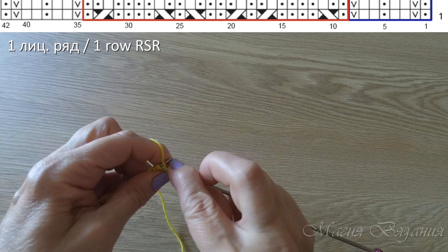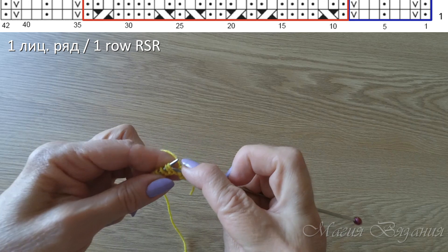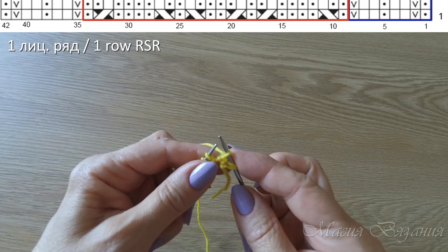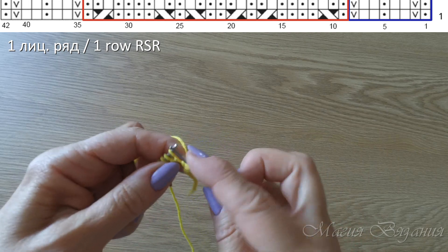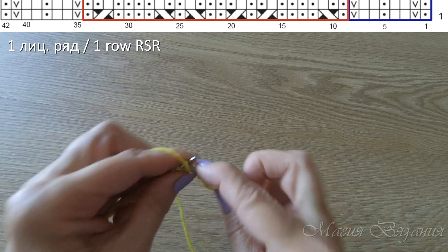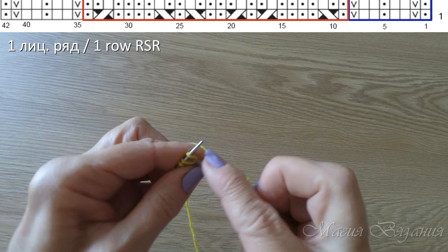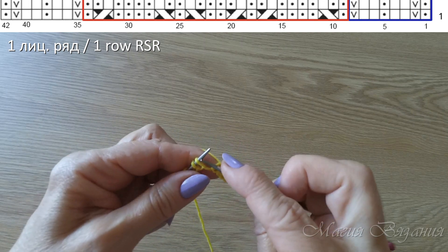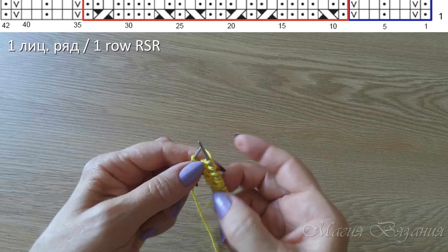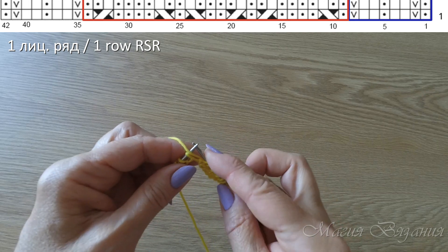Вяжем первый ряд. Сразу после кромочной провязываем изнаночную петлю. Следующую петлю мы снимаем, не провязывая, нить у нас за работой. Далее будет 2 лицевых, затем 1 изнаночная, и в зеркальном отображении — 2 лицевых. Снимаем петлю, не провязывая, нить за работой. Это у нас боковые косички. Теперь вяжем центральный узор.